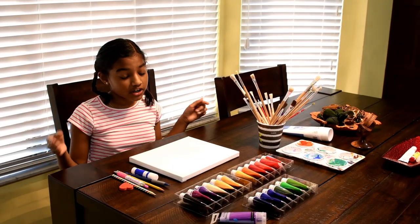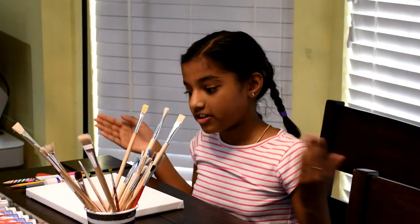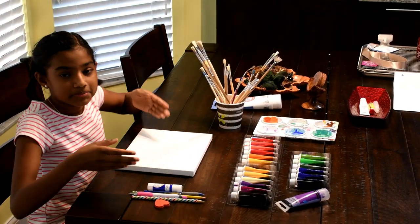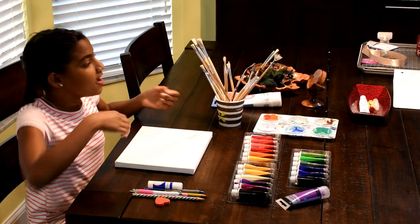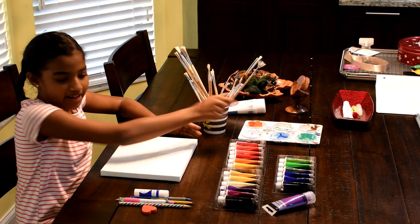Today we are going to be making an acrylic art underwater ocean scene. Here are some materials we will need: a medium-sized canvas, multi-sized paintbrushes, acrylic paint, and a paint palette.